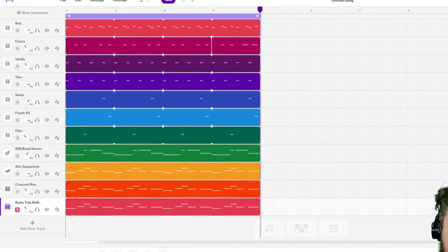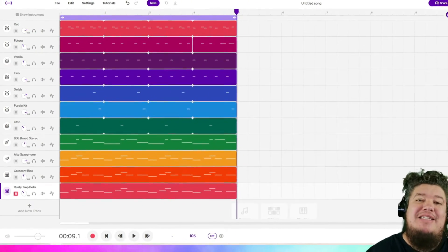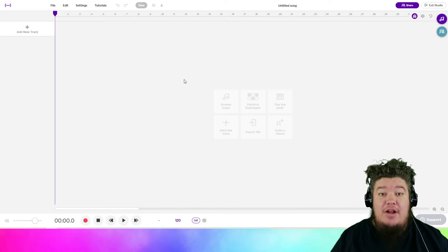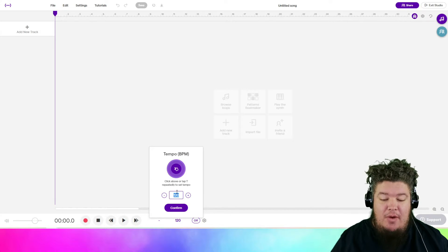Today we're recreating Mi Gente by J Balvin and Willie William on Soundtrap.com. Let's start our project off by changing the tempo to 105.